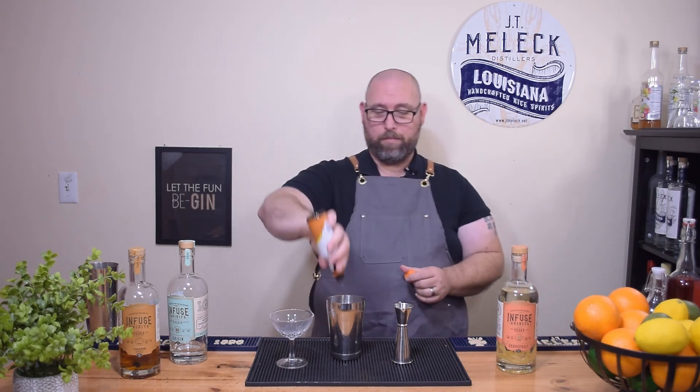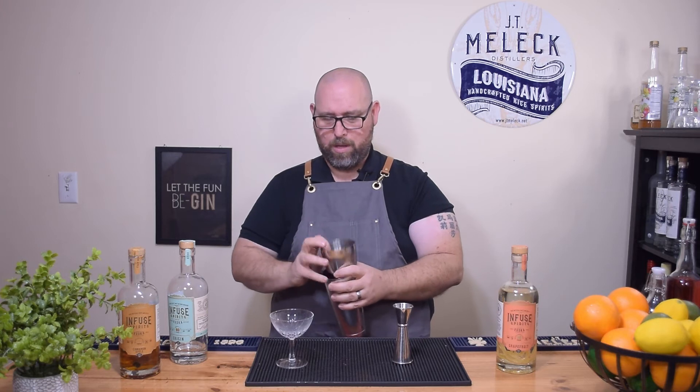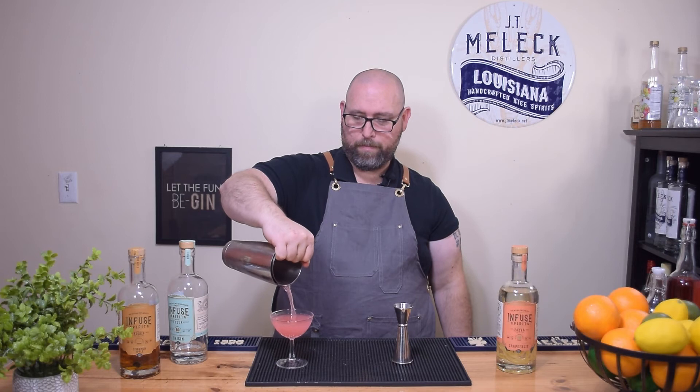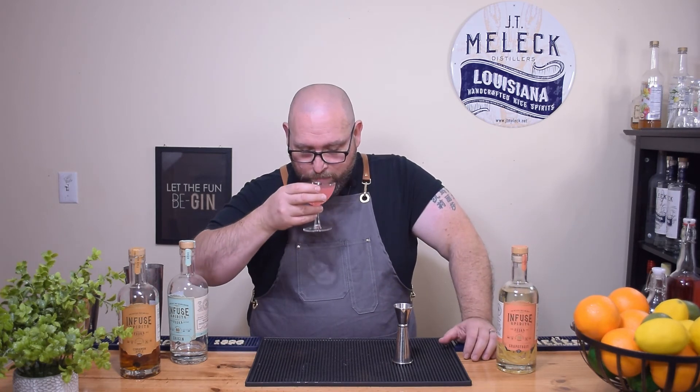Let's put this back in and add three dashes of orange bitters. Let's shake it back up. There, quick one. Let's try it now with the orange bitters shaken in. Yeah, that's a little bit better — definitely better — but still not quite balanced. This is what happens when I play with stuff.